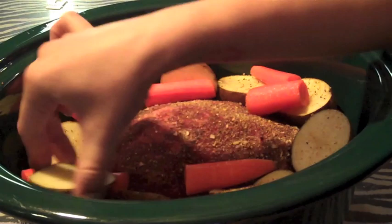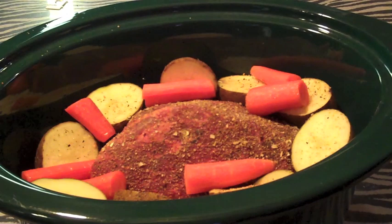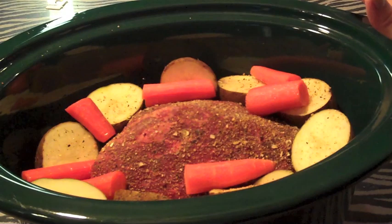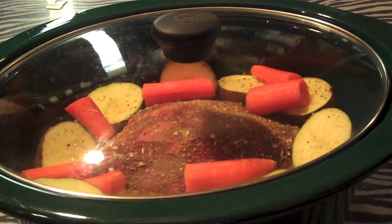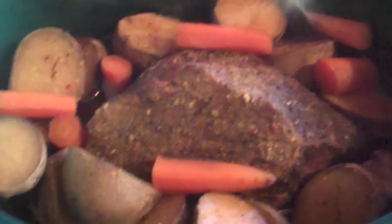I have frozen vegetables that I'll put in afterwards. I'm going to leave this cook, and by the time I get home I take the meat, potatoes, and everything out. Then in the juice I throw my peas, my corn, and my green beans, and probably some more carrots, and heat that up for about 15 minutes. Then it'll be all ready to go. Put the lid on and cook on low for about six to seven hours — it'll be like falling apart, it's so good. Really easy.